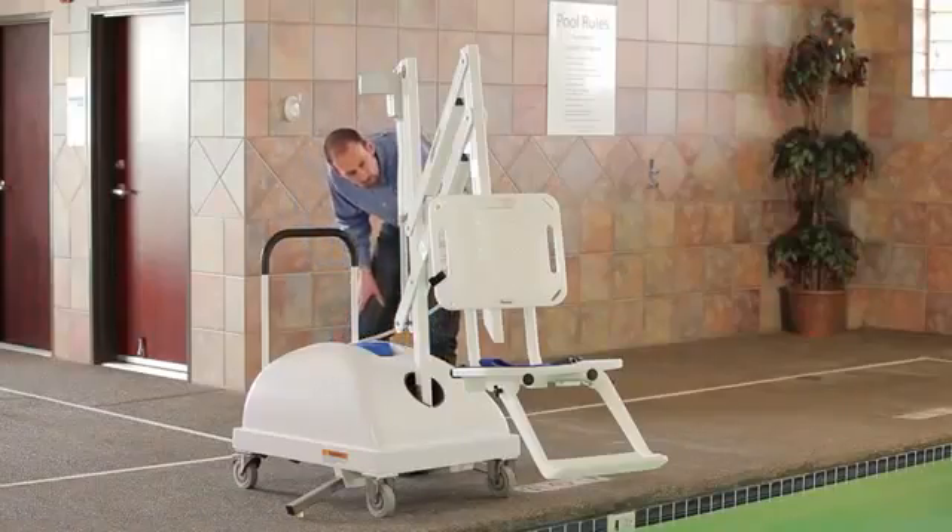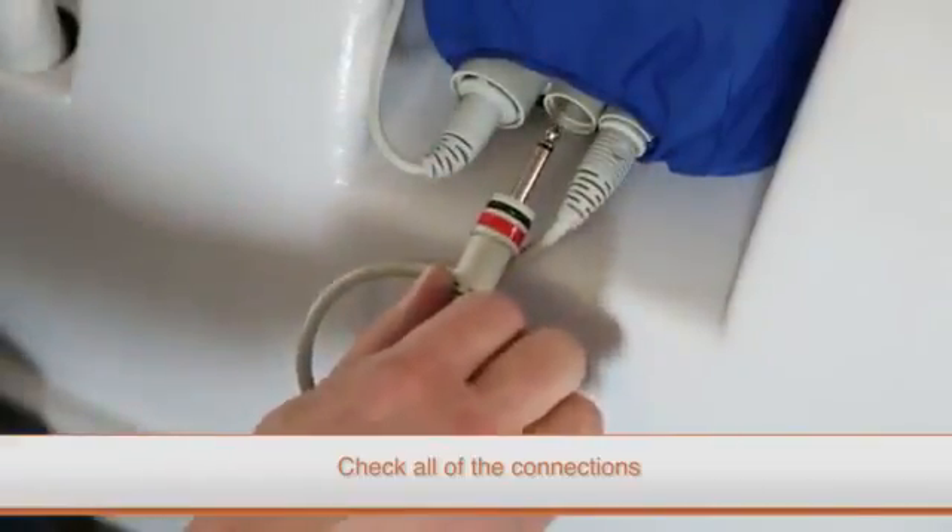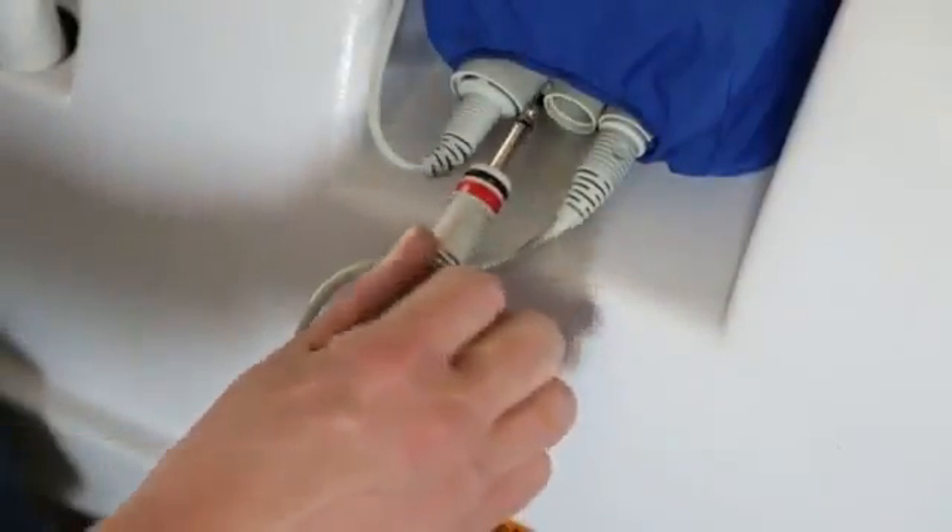If your SR Smith lift isn't functioning as it should, closely inspect the lift to ensure that everything is connected and has not been unintentionally disabled.